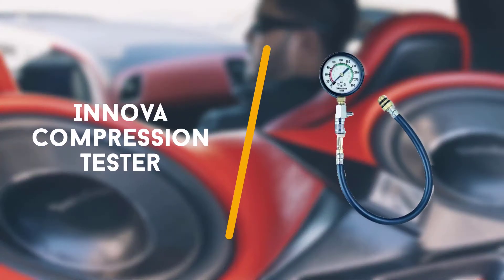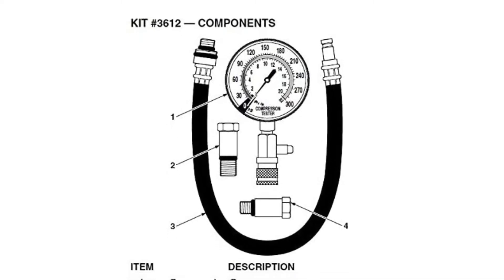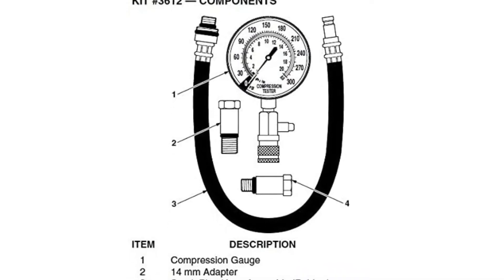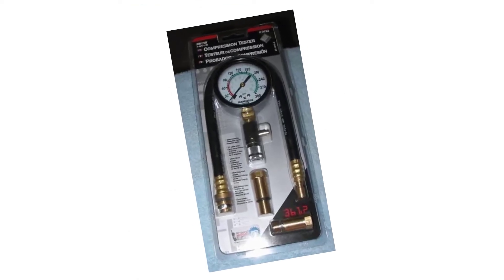First up is the Innova compression tester. This is the top compression tester in our buying guide because of one standout feature: it is compatible with traditional, electronic and computerized vehicles.